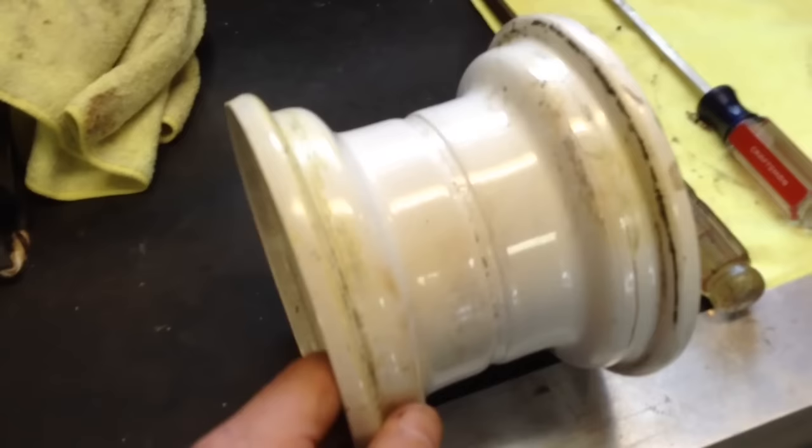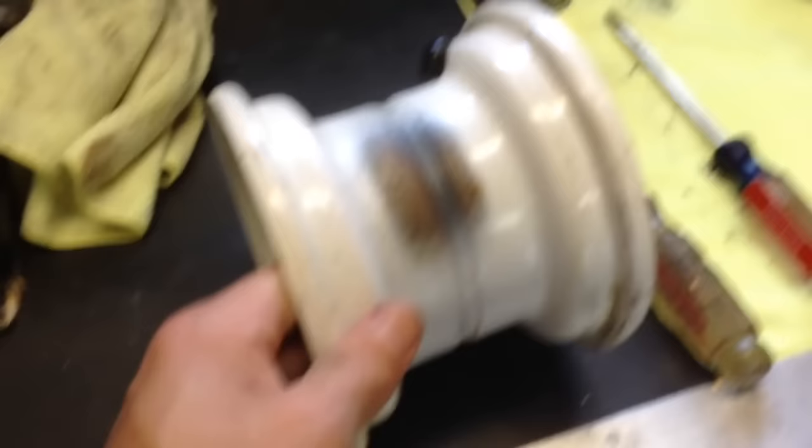I just cleaned this rim off fairly well. If it's dirty it's not going to affect it too much, but just check the rim and make sure that everything looks okay before you put the other tire back on.